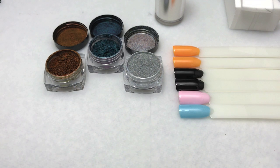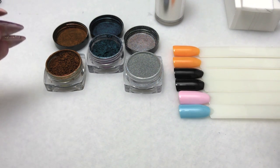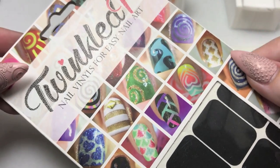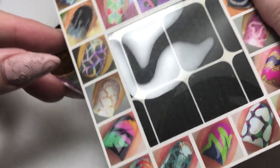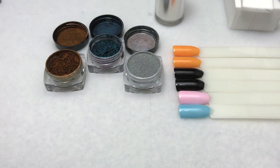Hi everyone. Today's video is a subscriber request. She wanted me to show how I did the nail vinyls using the pigments — almost like a stamped effect rather than a 3D effect from my previous manicure. I'll be using Twinkled T nail vinyls, applying pigments over the vinyl, then removing the vinyl and top coating it to reveal the image.